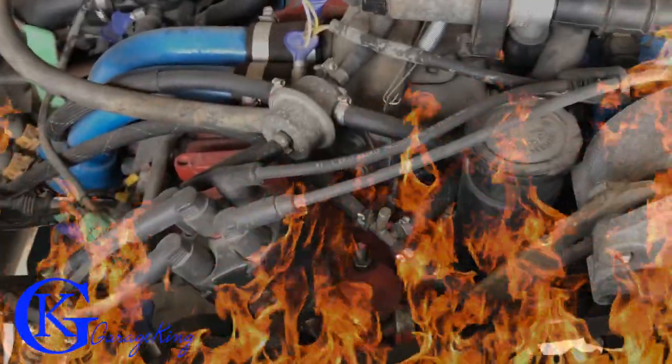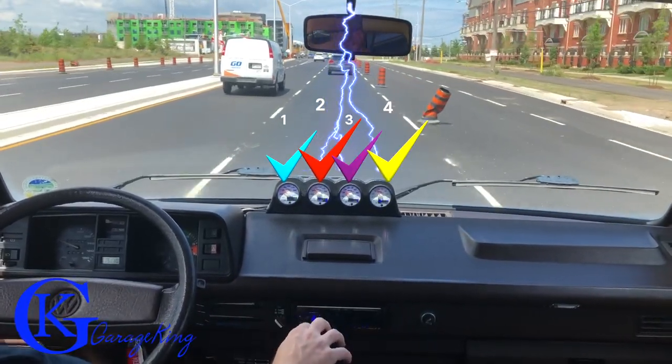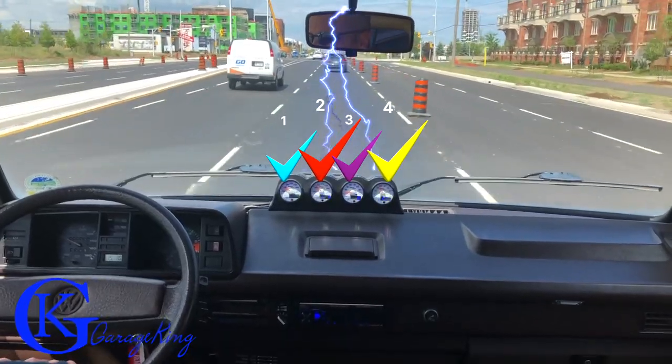Good day everyone, GarageKing here. If you don't want this to happen to your Vanagon engine — maybe leaving you stranded, overheating — I found four gauges that I think you should have. I'm going to show you how to install them, and this way you can keep cruising in style.